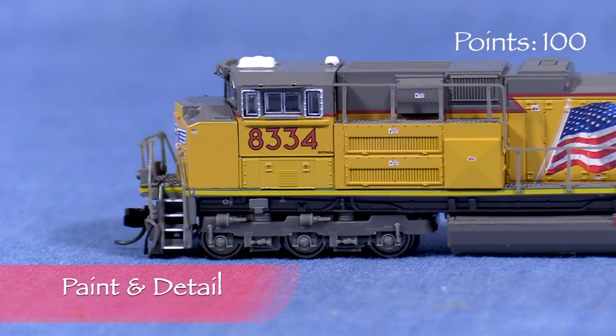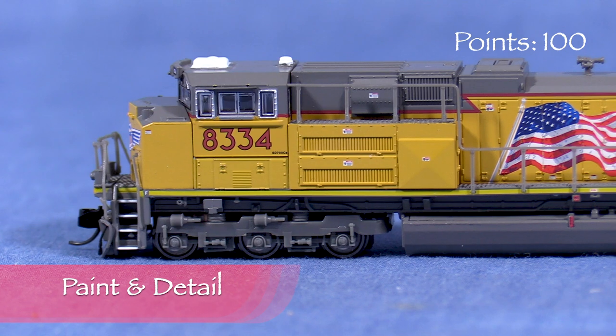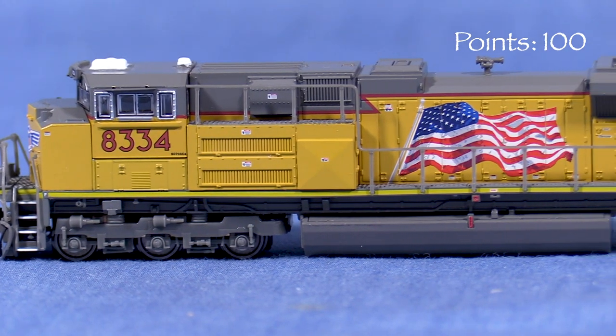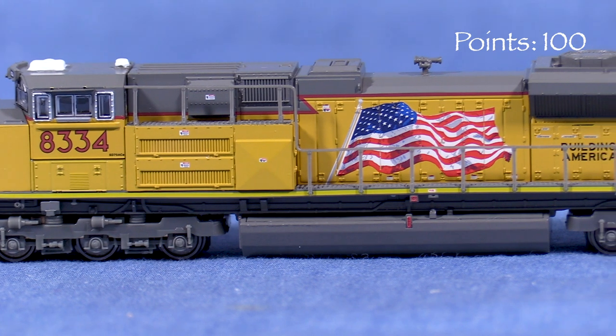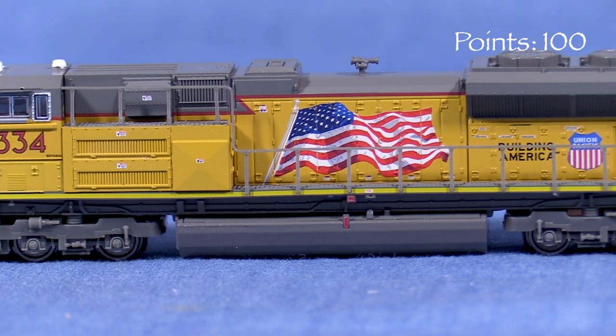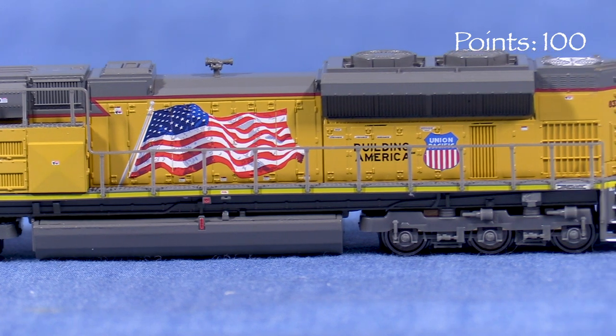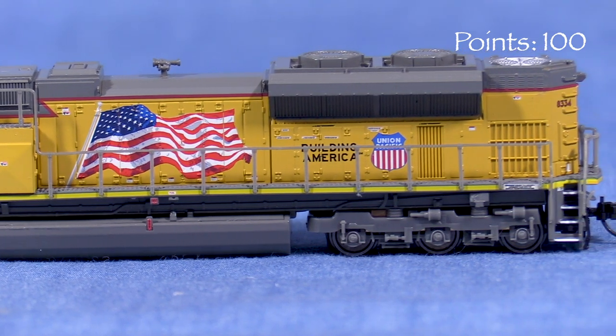The paint on the model is opaque, but is thick enough that it slightly softens some of the detail. The markings are crisp, and all but the smallest lettering is legible with magnification. The UP yellow looks a little dull to my eye. Real UP locomotives do vary in color a bit with age and weathering, so it should look okay running with other UP equipment.